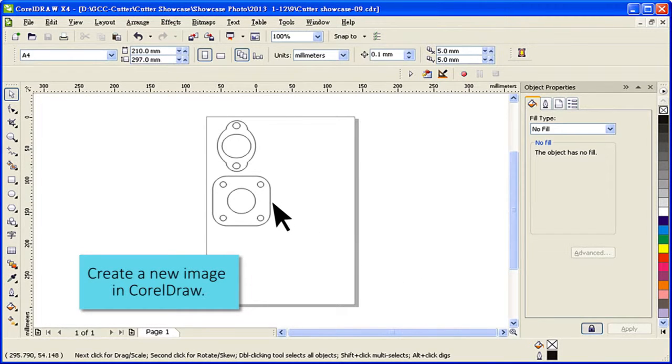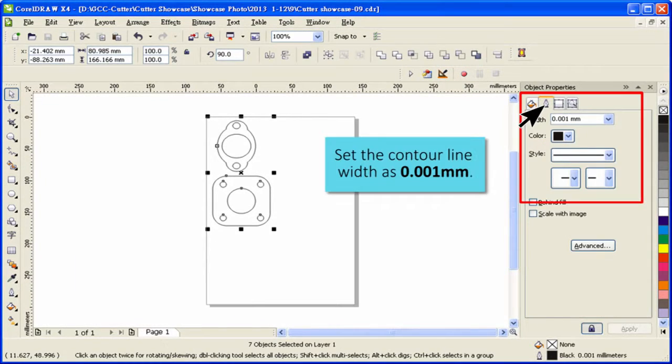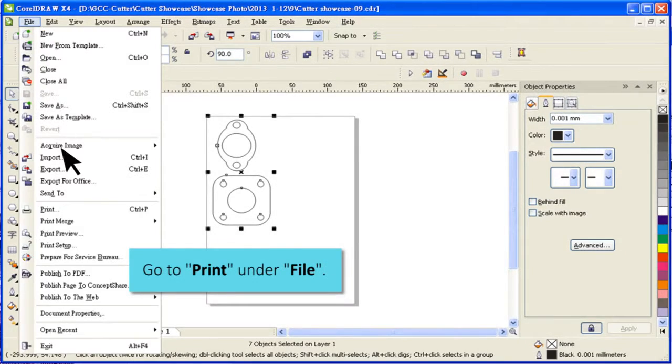Create a new image in CorelDRAW. Set the contour line width as 0.001 mm. Go to Print under File.